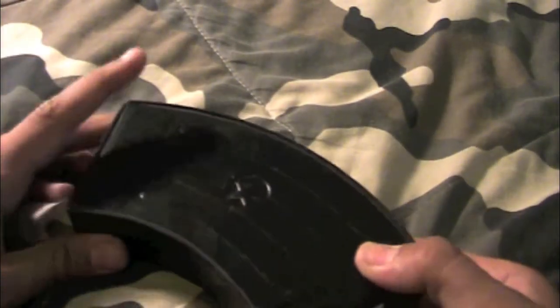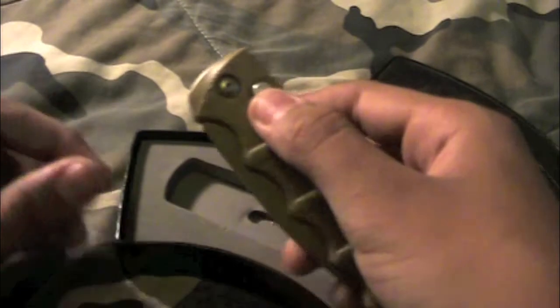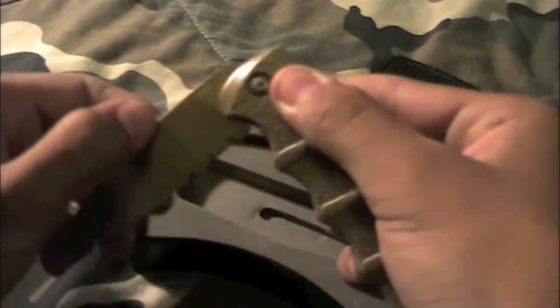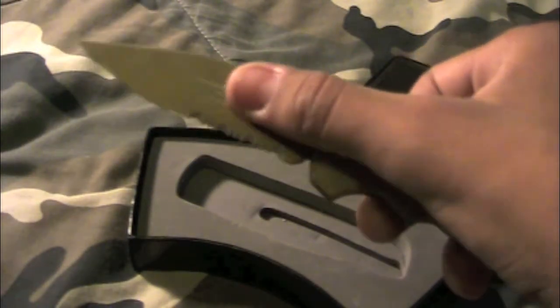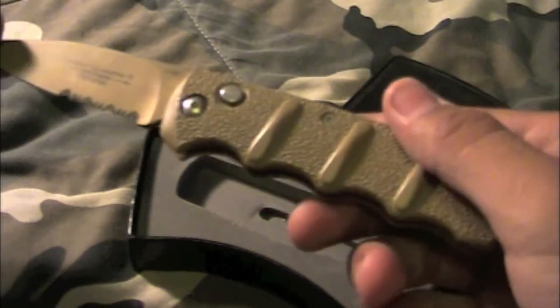First off, this box is supposed to look like a banana clip, I guess. On the box it says 'KALS 74.' Here's the knife itself — you open it by pressing the button up here and it comes out. It's very nice. It's a tan color — desert tan, I should say.